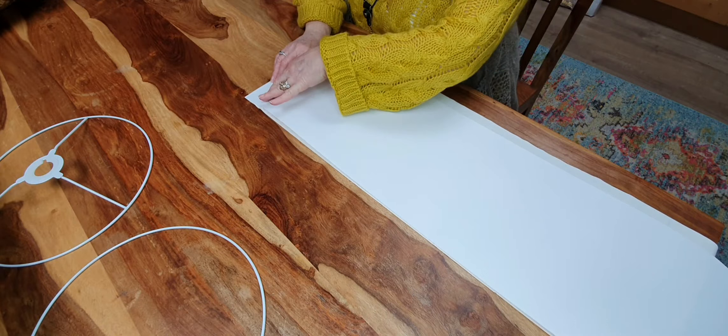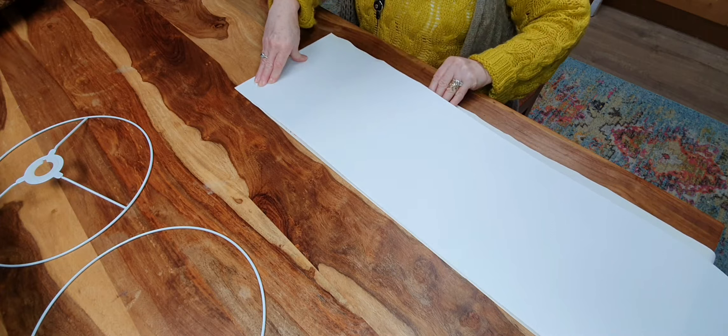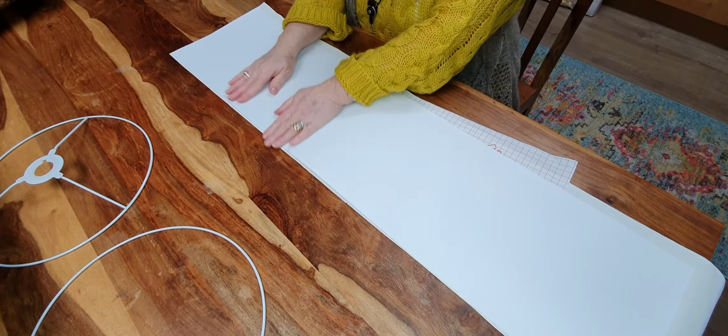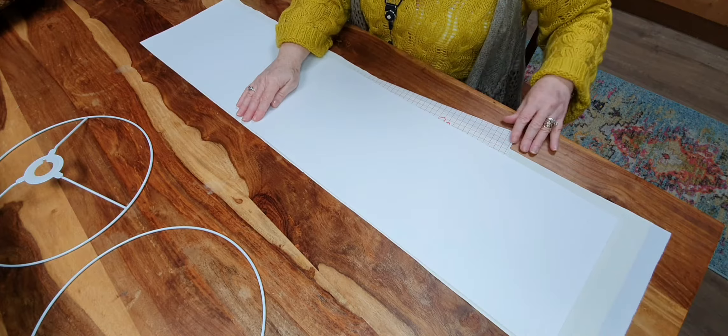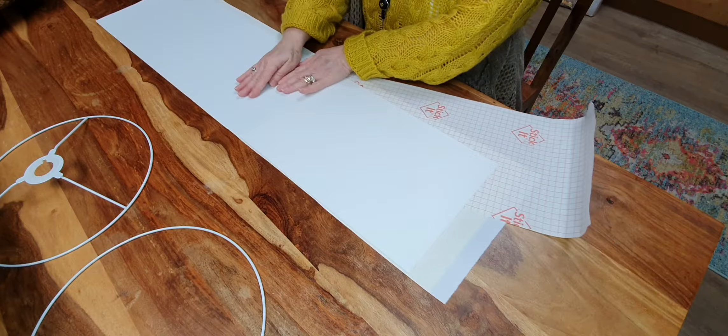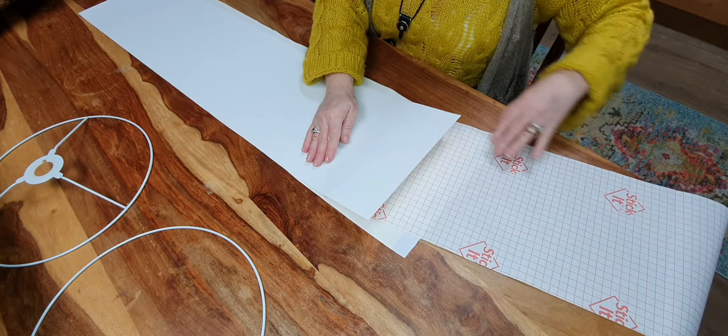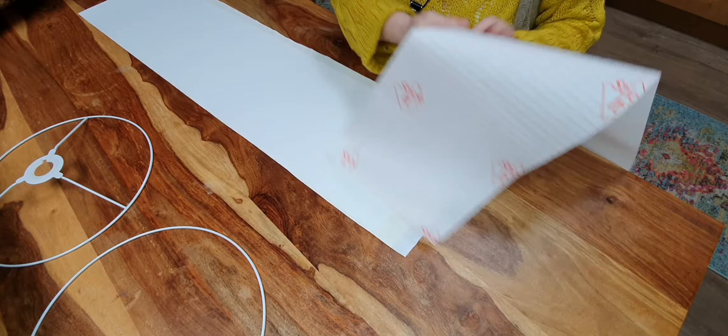Then you can slowly start peeling back the backing paper which is underneath the vinyl. If you do it in little bits, if you do make any mistakes it's much easier to lift off again and place it back down. So do it nice and gently, quite patiently. You just keep pressing it down as you're peeling the backing paper off — I found this to be the easiest way to do it. You're just smoothing it out as you go.